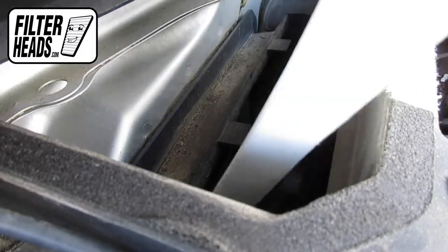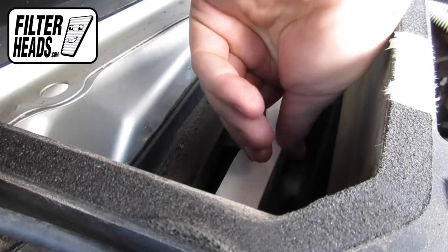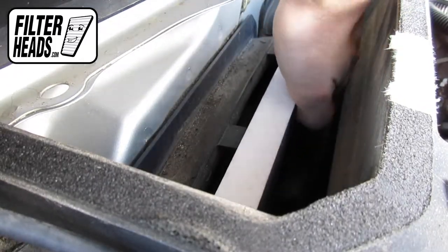Install your new AQ1042 filter into the housing, with its airflow indicating arrow pointing towards the back of the car.